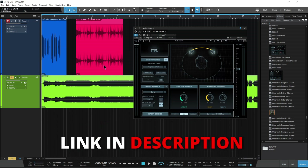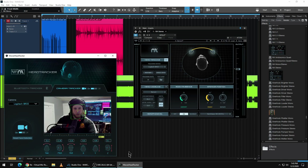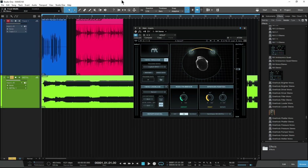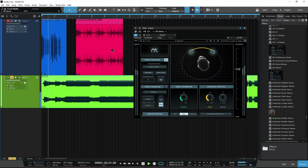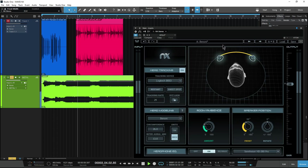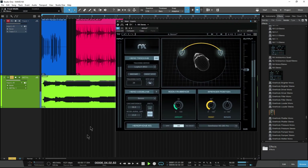All right, so that is Waves NX Virtual Mix Room — mix in that million-dollar studio, that perfectly tuned studio, using only headphones.